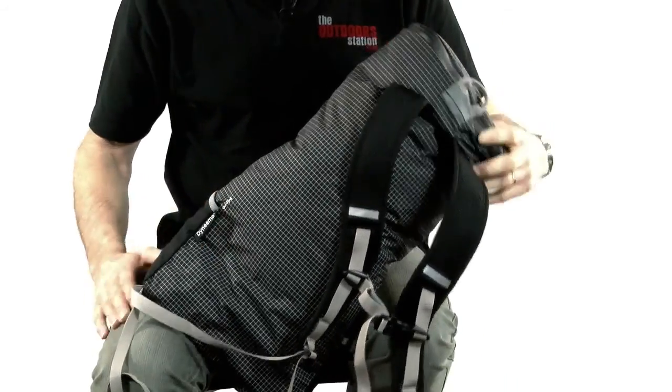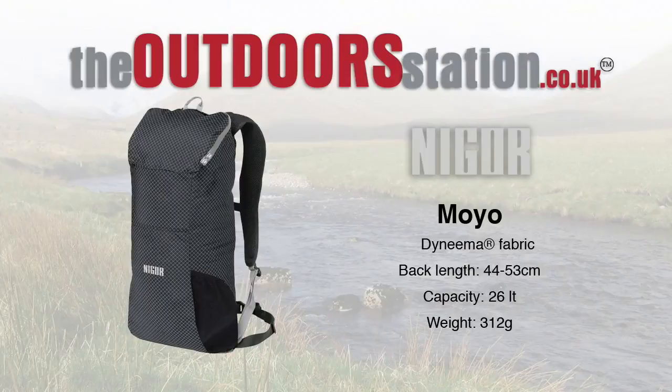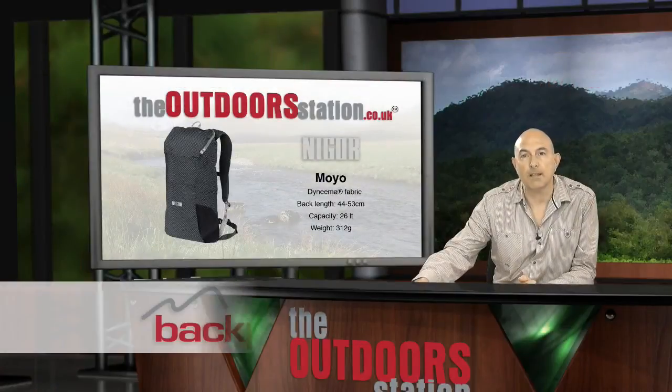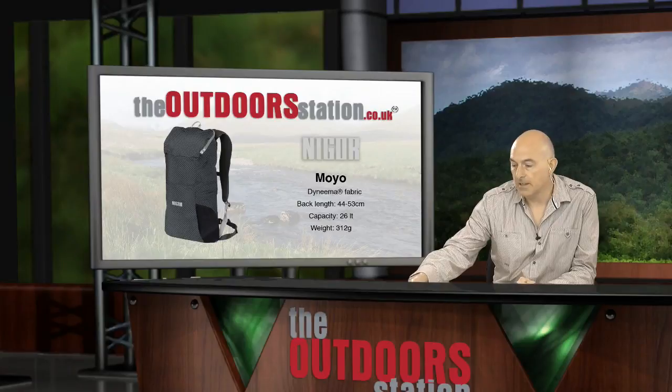So there you have the Nigor Moyo — a super all-round pack, very light, very functional, and I can pretty well guarantee it's going to be extremely popular in the UK. One interesting note: the photograph supplied by Nigor is missing the compression straps and the front pocket, so ignore that picture and refer to the video. The main details are there — Dyneema fabric, good back length, reasonable capacity, and a very decent lightweight pack available at a variety of well-known UK retailers.